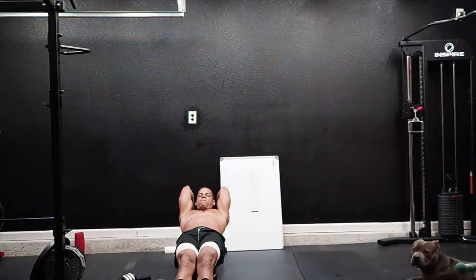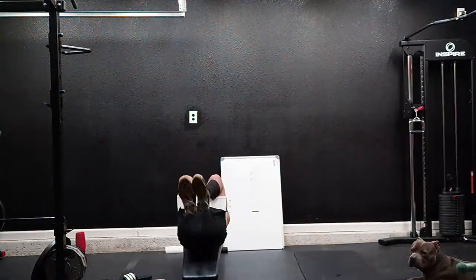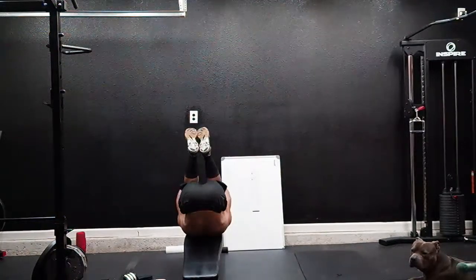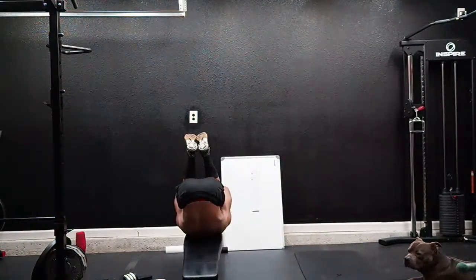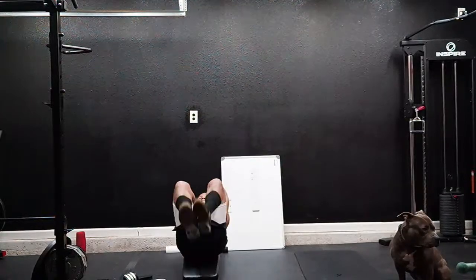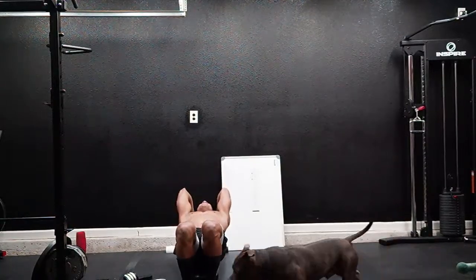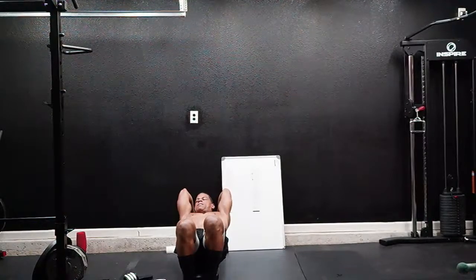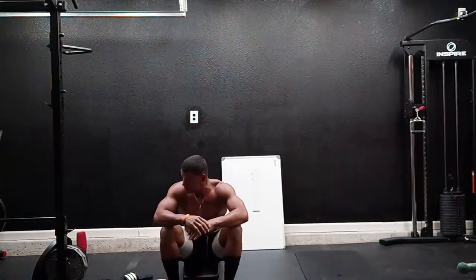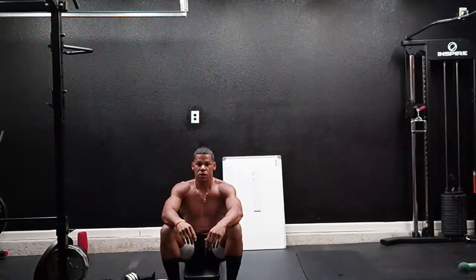Here we go — leg raises! One, two, three, four, five, six, seven, eight, nine, ten. All right, we got about 17 seconds to go — keep moving!